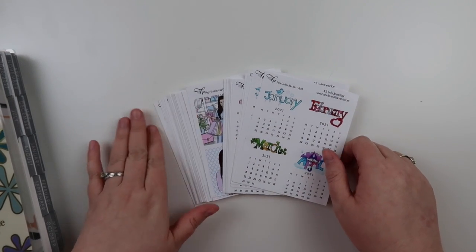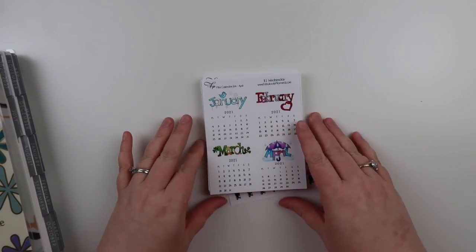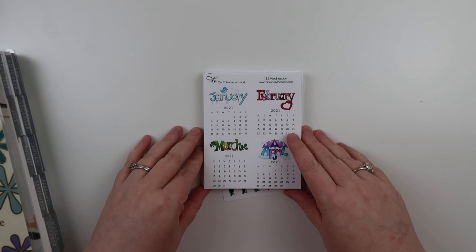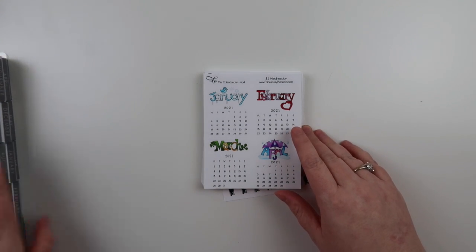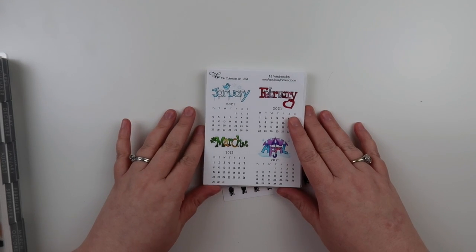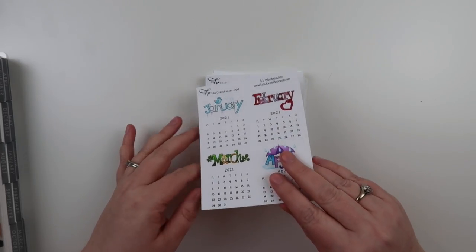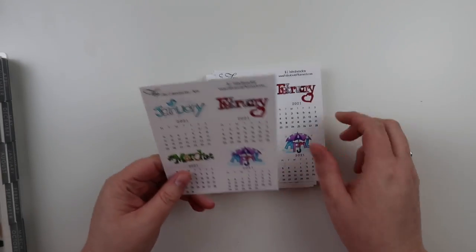Hey guys, I wanted to film a quick video of this week's new releases that are available for $1 Wednesday. This is my first time filming with my new camera, so I hope it works out. I hope you guys can see it — it's gonna take a little bit of adjustment. So the first thing I wanted to show you guys are these cute...